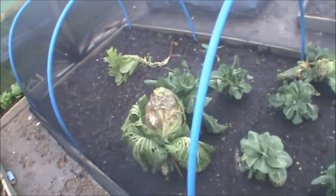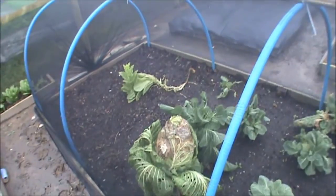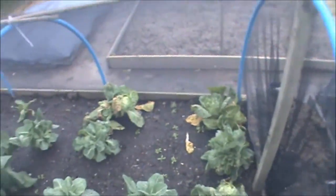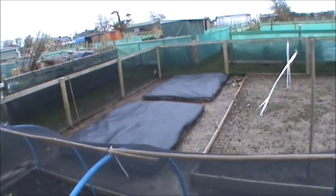Same with this bed - I'll tear what I can out of these brassicas, clear the bed, top it up and cover it over. So I'll only hopefully have this bed and this bed open. The other two big ones will be shut down until next year. Them two over there obviously won't be getting uncovered until next year.